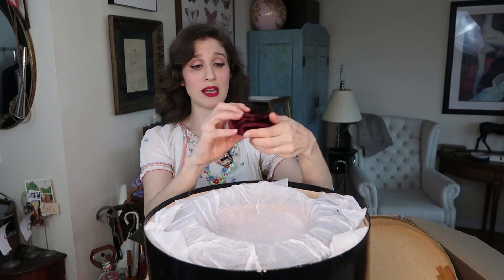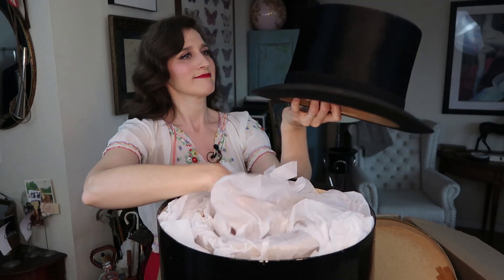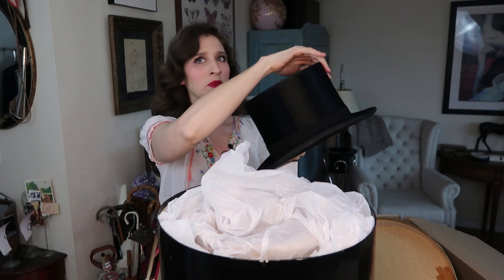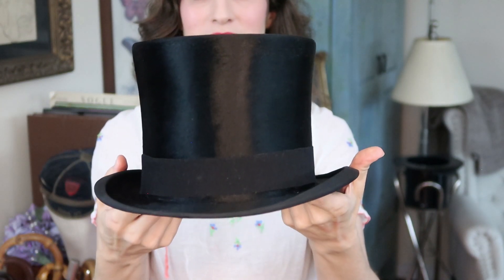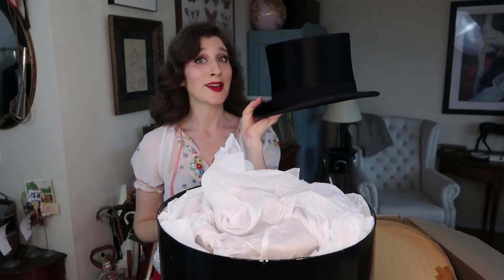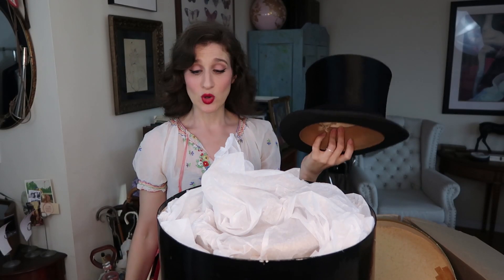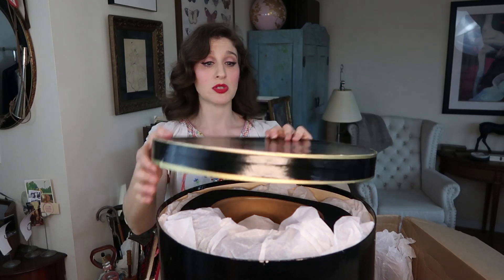There also seems to be a burgundy velvet belt here — I don't know if this goes with anything in the box but we'll find out. And here's the top hat! Oh my god — look at that. I think this is actual beaver, it's so incredibly soft. The inside is in beautiful condition as well. I'm really excited for Matthew to try this on to see if it fits — his eyes are lighting up behind the camera. It's so great to have the beautiful box it came in, and it traveled really well — fingers crossed it fits Matthew for future events with his white tie and tails.